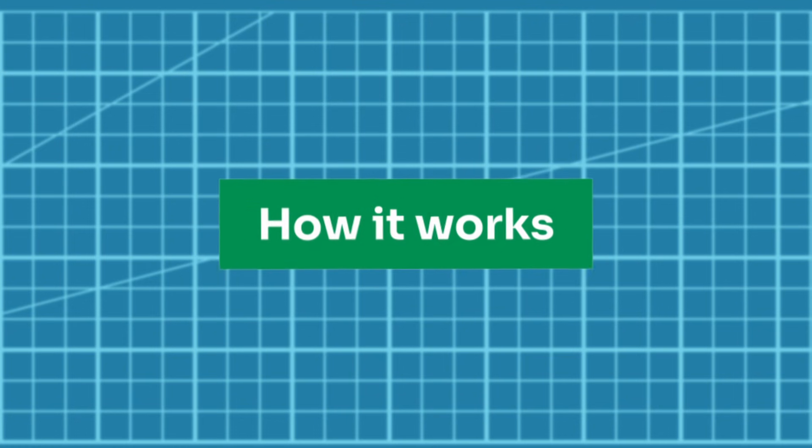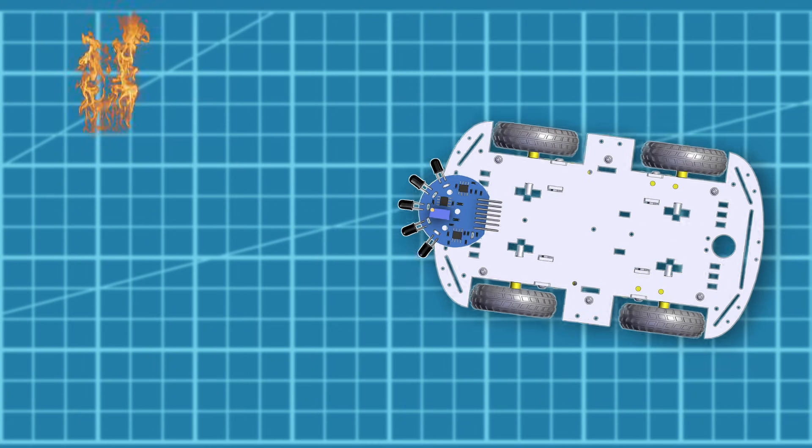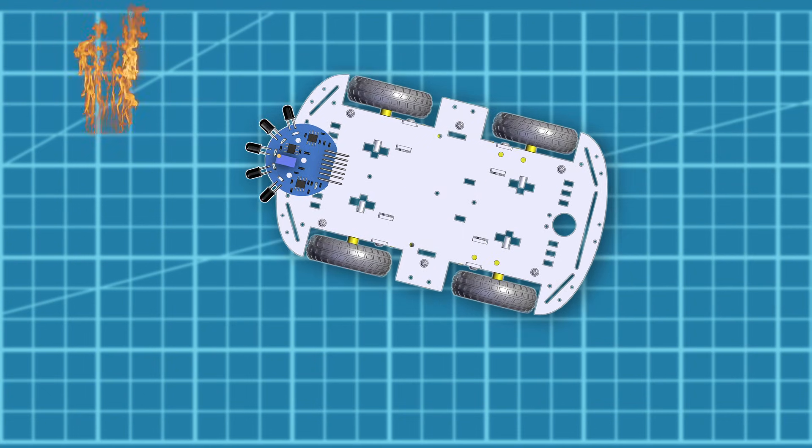Let's look at how this robot works. The flame sensor scans for infrared light from fire. When a flame is detected in any direction, the robot turns in that direction, moves toward it, and activates the water pump until the flame goes out.